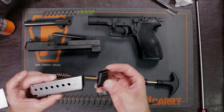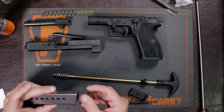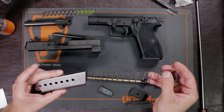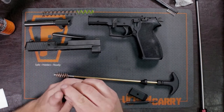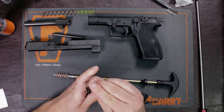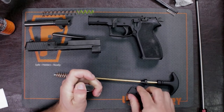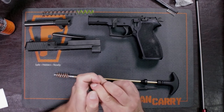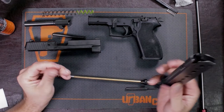Now we're going to put the magazine back together. Of course, just go in reverse order — put the follower in, making sure you insert it in the correct way. The smaller end with the angle gets inserted first. Then take that buffer with the detent pin, take your base plate, and that detent pin goes right in. Your magazine is now clean.